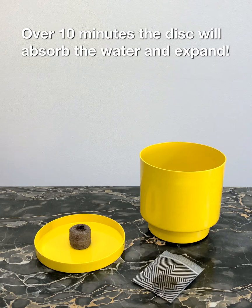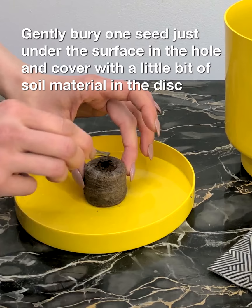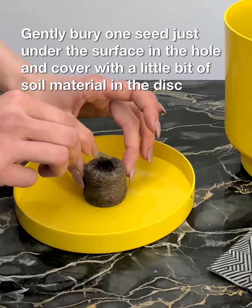Using a pair of tweezers, poke a small hole in the top of the starter disc. Gently bury one seed just under the surface in the hole and cover with a little bit of the soil material in the disc.